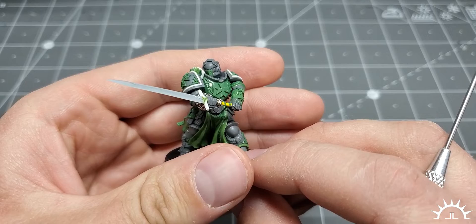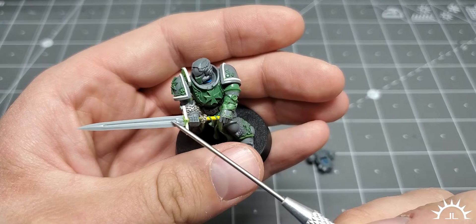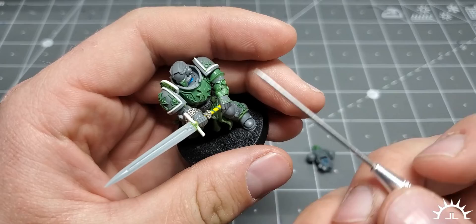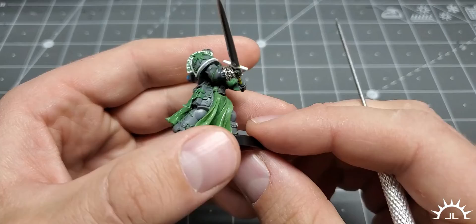So there you go — that is the latest Emperor's Champion. This one was already purchased; it was a personal project which then went up for sale and was purchased. This sword blade is from Conversion World out of Germany. The blade was cut off, a hole was drilled through this piece of plastic card that I shaped myself and into the guard to make it a little bit longer. The quillon — the guard that comes with this piece — is a little bit too short, so he's gripping the pommel right underneath the guard.